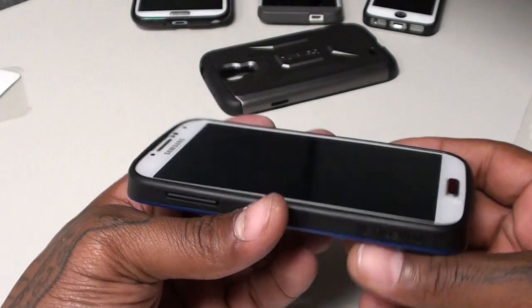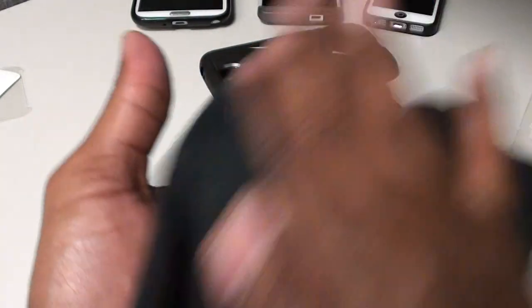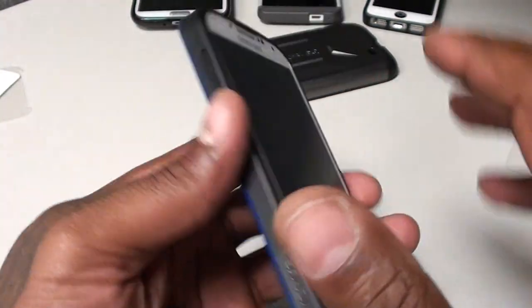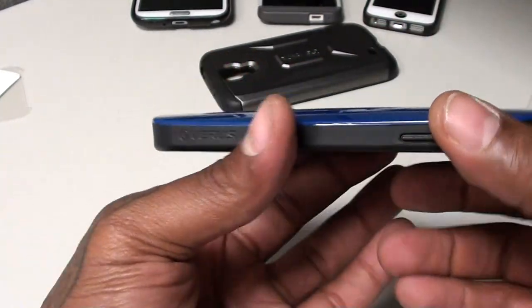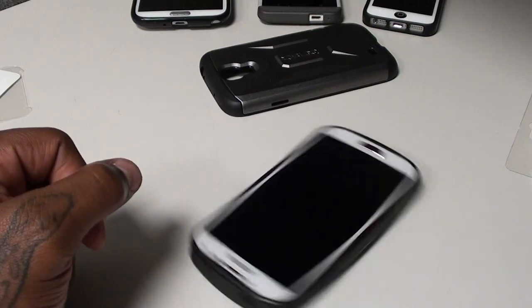Fits in perfectly. I went with the blue color on this one. It has a nice glossy look to the back of it. This one is not rubberized — it's a hard plastic material. It also feels like it's good drop protection, and it's kind of curved on the back, so your phone can spin on the table.